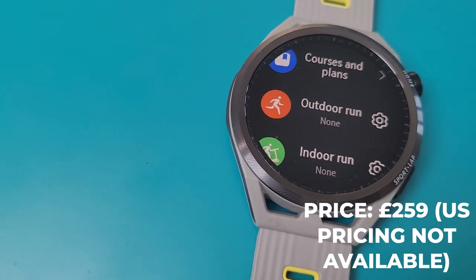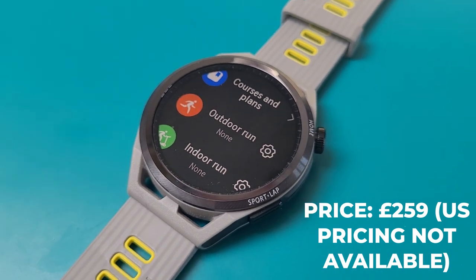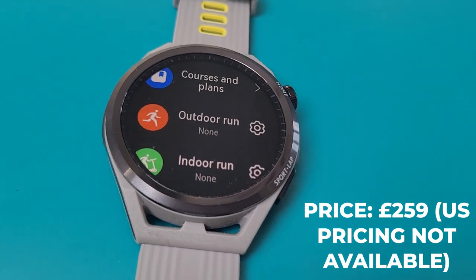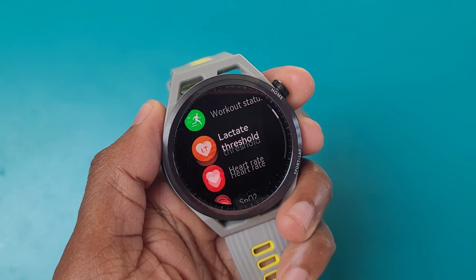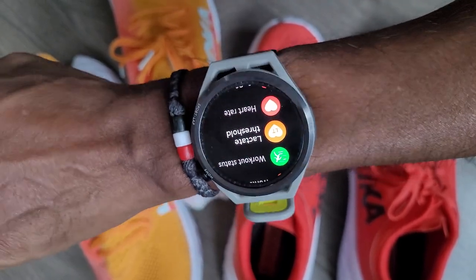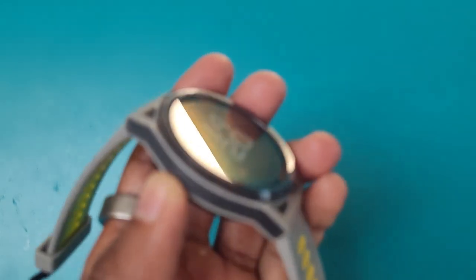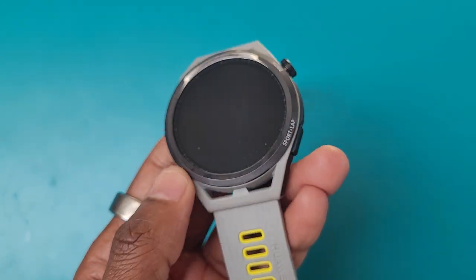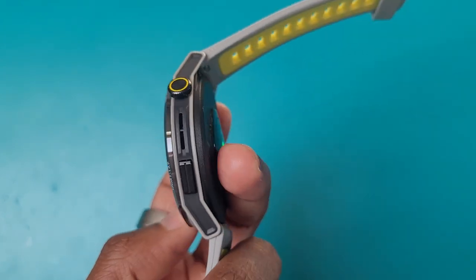The Runner is essentially a more running-focused version of the Huawei Watch GT3 but offers all of the same non-running features and hardware. It runs on Huawei's HarmonyOS which gives you access to third-party apps, and it will work with Android phones and iPhones. On the design front you're getting a 46mm case, as opposed to the 42mm and 46mm options with the GT3, and it comes with a polymer case and silicone strap, so it comes in lighter than the GT3 which features a metal and plastic case combo.